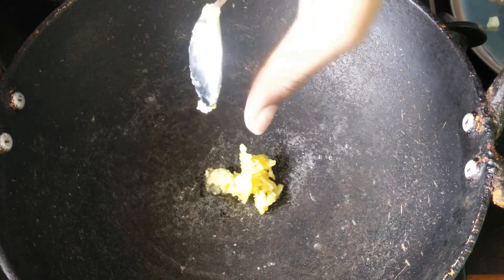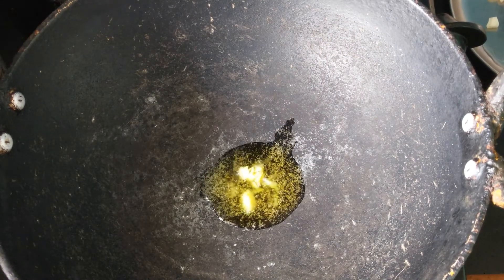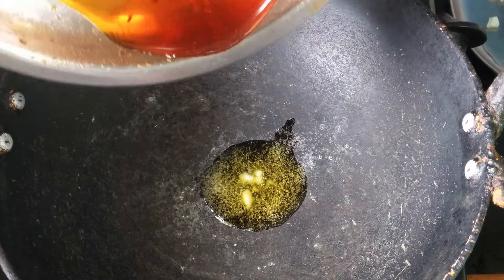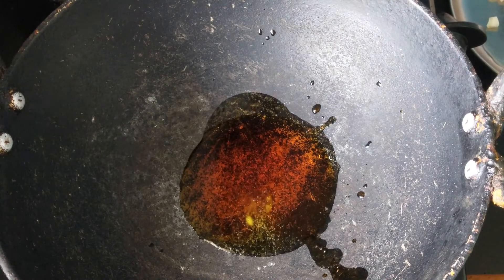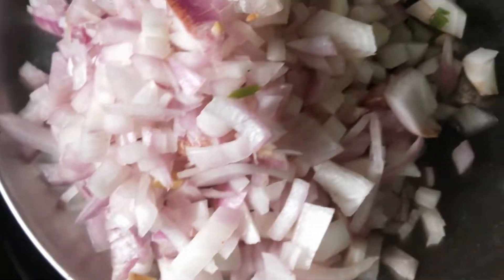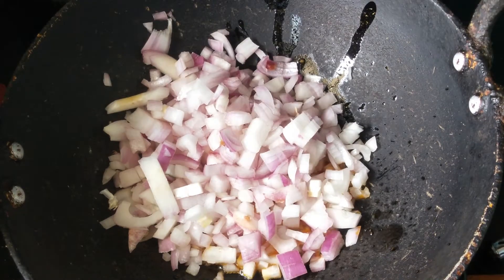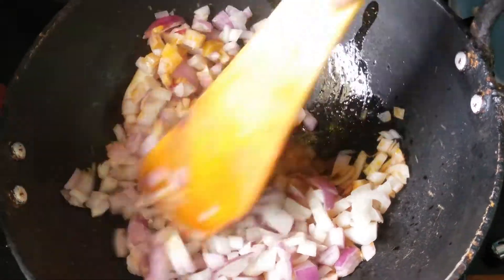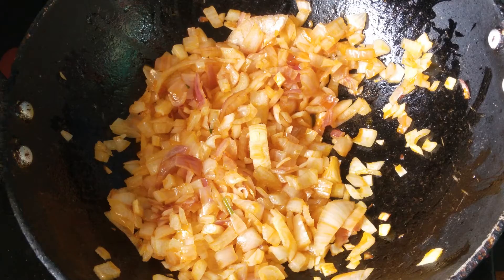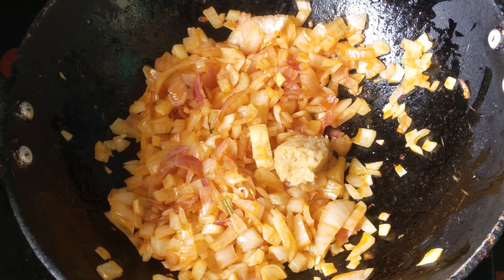Light the stove. Take a kadai. Add 1 tsp of ghee. After the ghee gets melted, add the remaining oil from the potato. After the oil heats up, add 2 finely chopped onions. Mix well. After the onion gets cooked, add 2 tsp of ginger garlic paste.